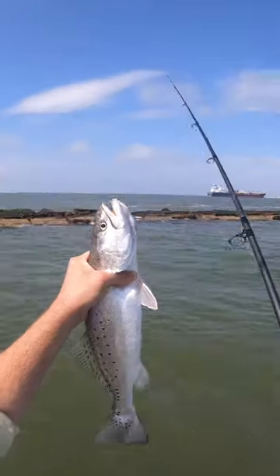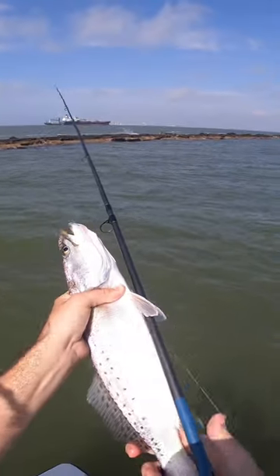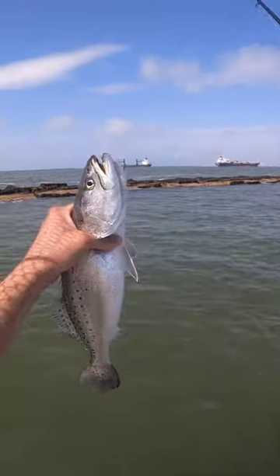That's another keeper for the box — that thing is about 18 inches long. My first one I've ever actually caught on a vertical jig; matter of fact, this is the first time I've ever done this with the vertical jig out here. Definitely gonna go in the icebox and go home. Let's see if we can catch another!